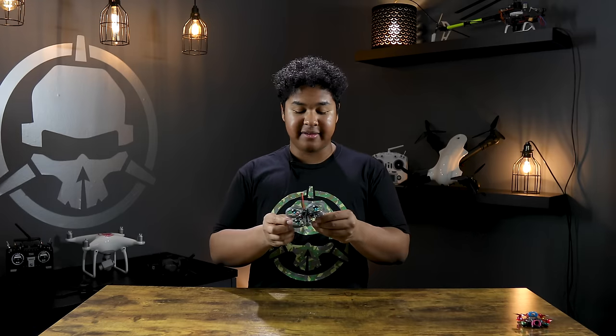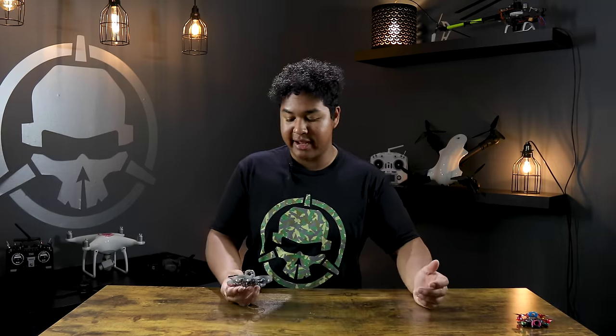This drone takes a 450 milliamp hour one-cell battery, so you're going to get anywhere from three to five minutes of flight time. Flying indoors you'll use less throttle and get closer to five minutes, but outside fighting some wind you'll be getting closer to three minutes. The Vision 40 that we sell is a really great platform because it has HD on it. The 35 millimeter drone uses an analog video system, so the video is very low quality — like 480p.